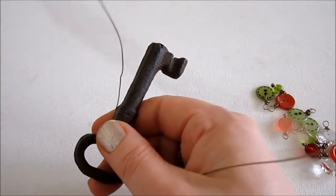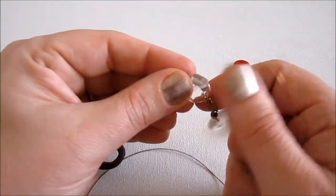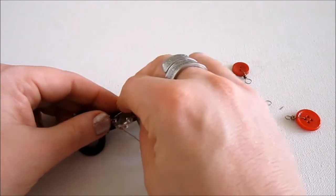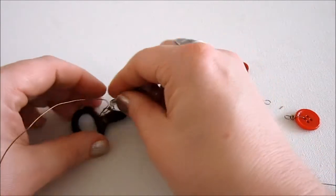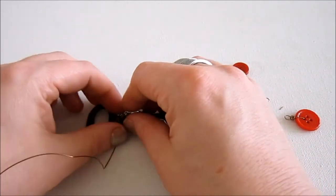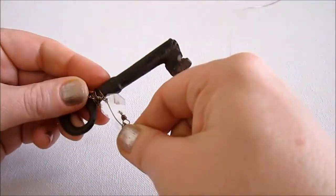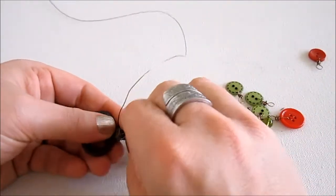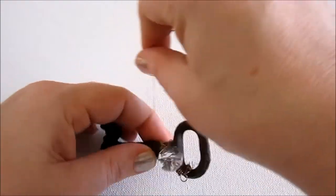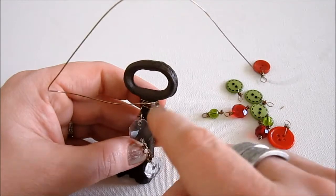Now I'm going to start adding charms by sliding them onto the wire loop and then wrapping around a few times. I'm going to start with this crystal strand here, sliding it onto the wire and trying to get it lined up where I want it to be. The loop you made may be in the wrong direction — it's very easy to just flip it around so that whatever you're putting on lays right. I'm just going to add that on and then go around a couple of times. You might want to put things on top of each other as well, rather than going underneath everything.